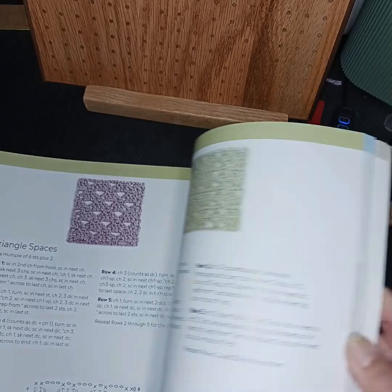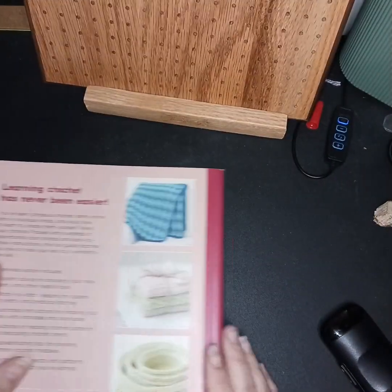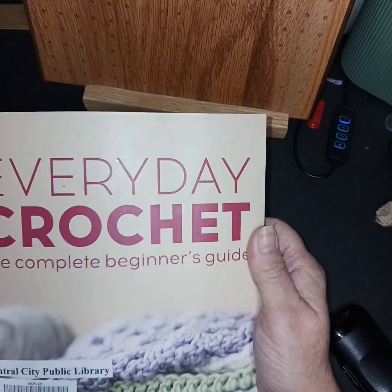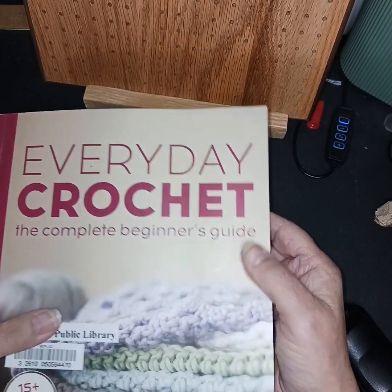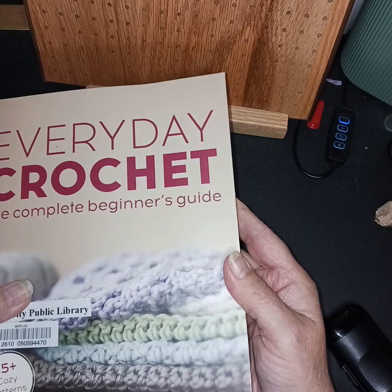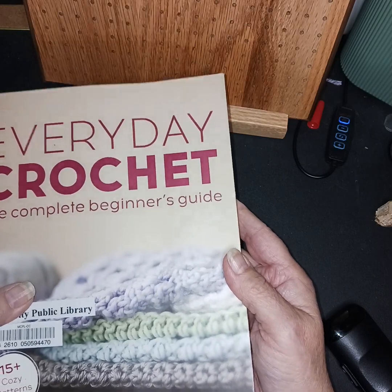Anyway, if you want to go to your library look for this, or if you're trying to find one to buy it would be nice. It's by June Gilbank. So it gives just kind of a quick look at that.